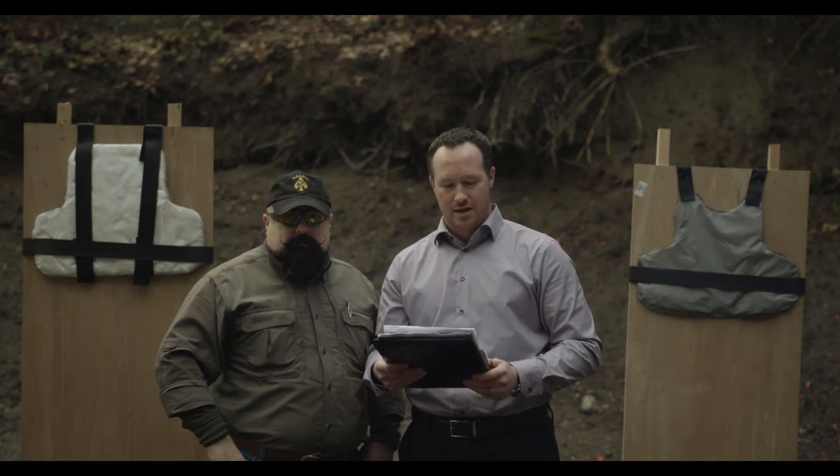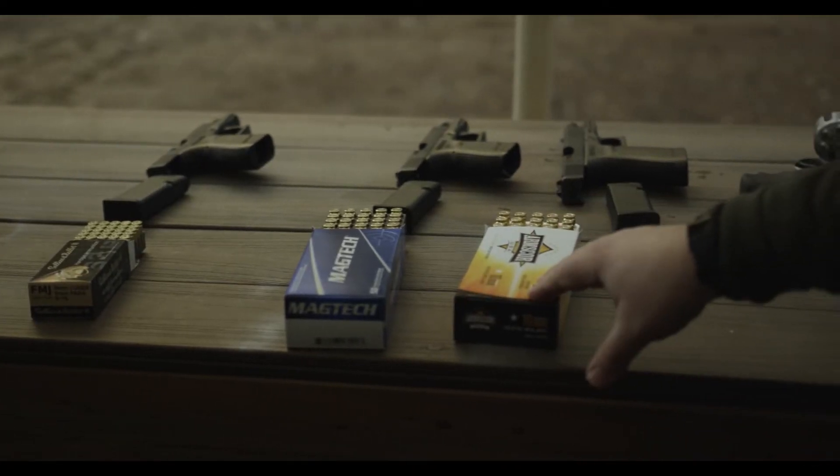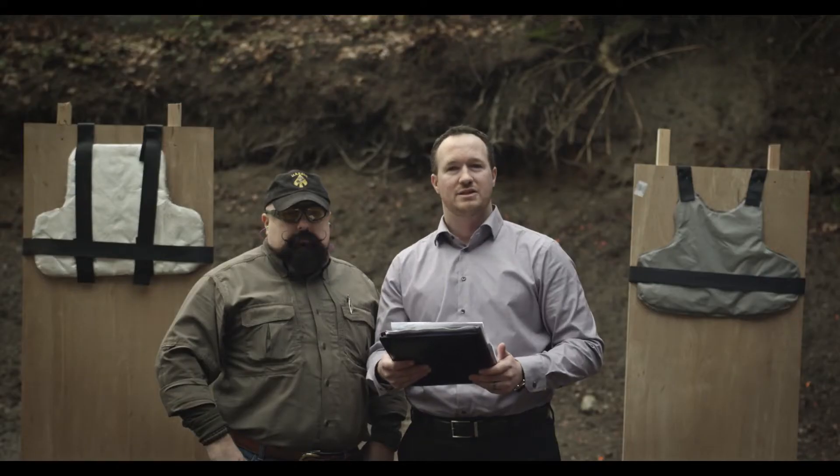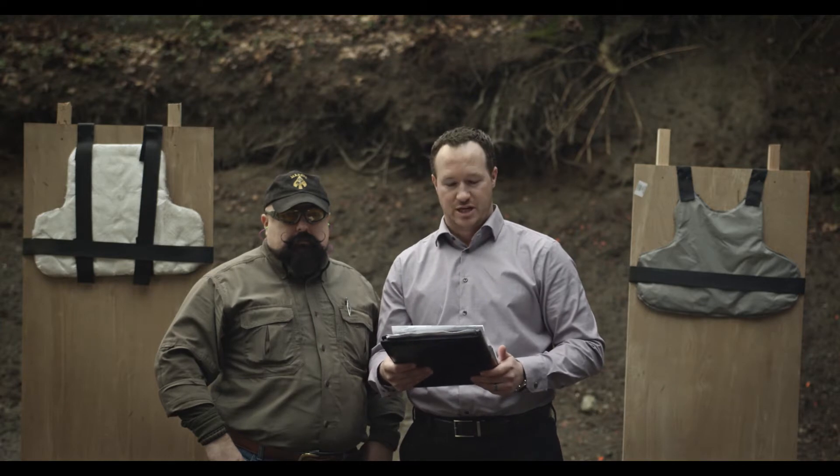Two tests will take place today. The first is ballistic testing using various ammunition and calibers. The second is a test with MIT body armor. It will be tested for stab, cut, slash, and spike protection.